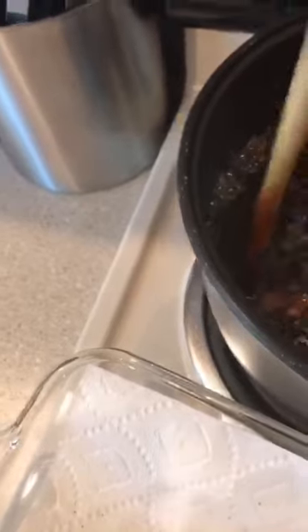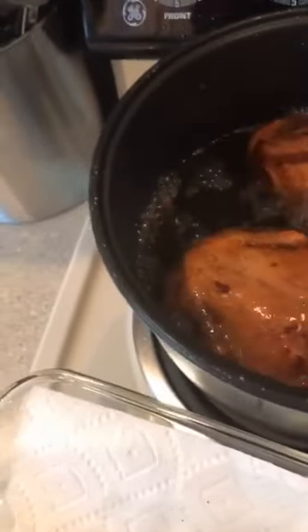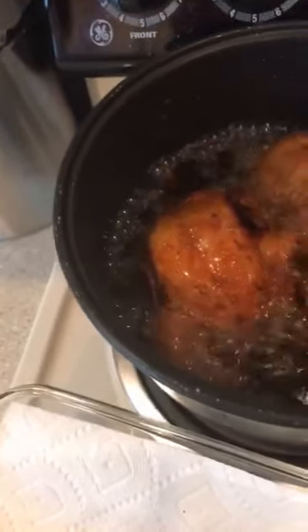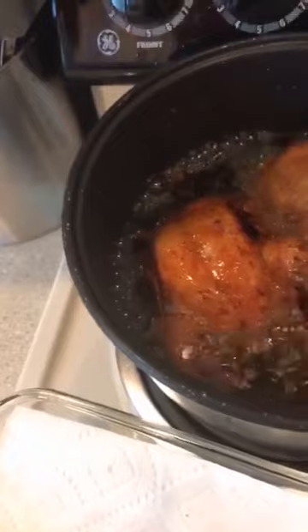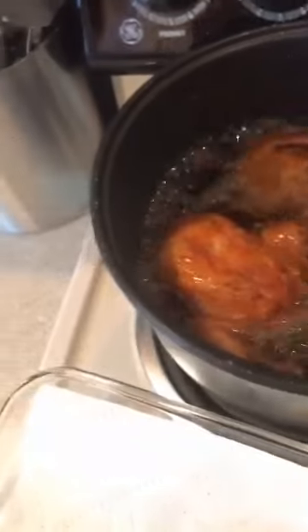I missed Max chicken so I'm making my own version, guys. Yes, this is very juicy and tender — looking good! I think this is ready, just wait for my timer.